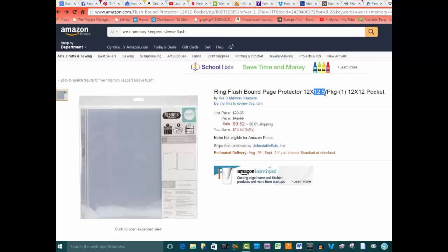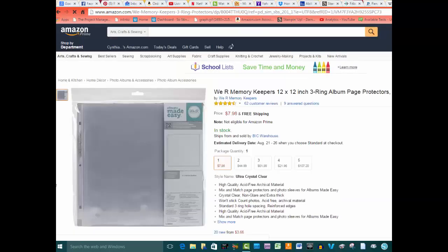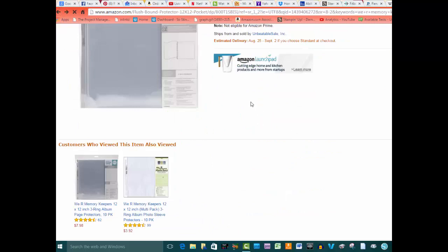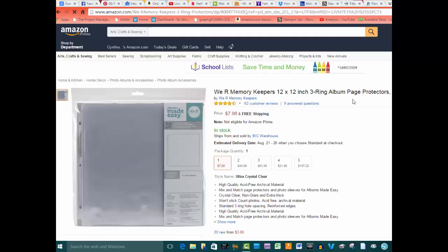The only problem with the flush bound ones is that you only get five double-page sets — ten page protectors per package — for $9.52. That's actually not a bad deal, but compare that to the exact same 12 by 12 page protectors from We Are Memory Keepers: ten for $7.98. It's not a huge savings, but if you buy a package of ten regular page protectors and only convert the ones you want into two-page spreads, you save a couple of bucks and use the rest however you want.